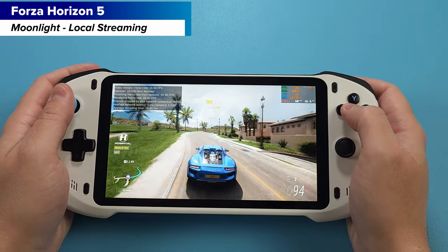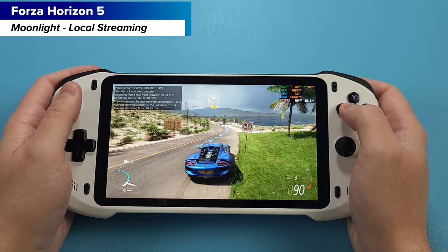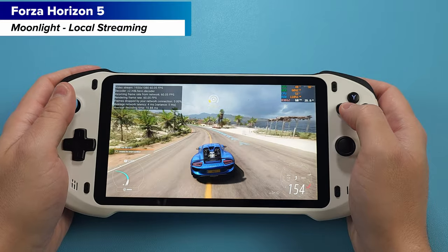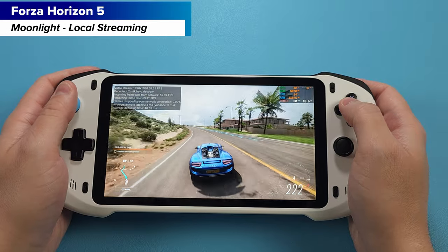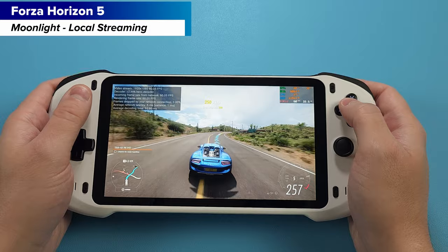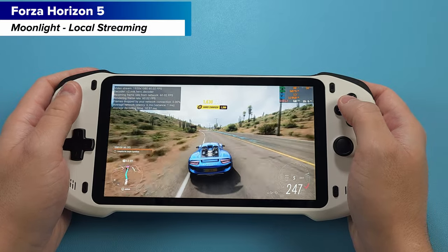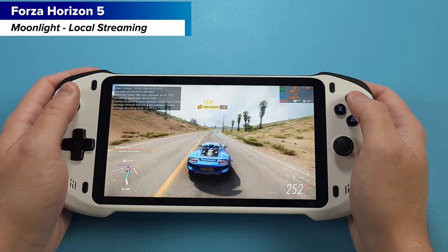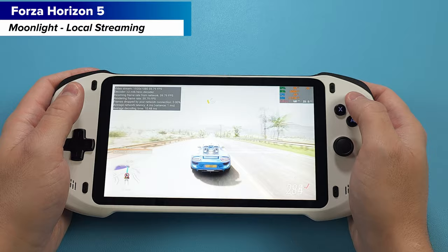I'm going through a bit of a streaming renaissance right now, as I converted my AYN Odin 2 into a full streaming device with Moonlight and everything local to me, changed my whole computer around, and got it all working perfectly. So it comes at a really good time that the Absolute arrived, because it's a similar device that would handle anything to do with streaming, albeit a lot less powerful than the Odin 2. So I'm super interested to see how this device compares for my use case.